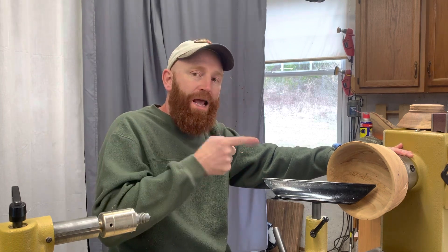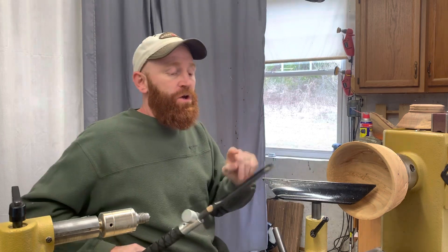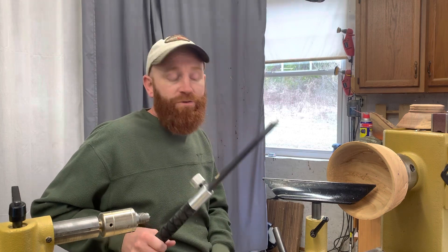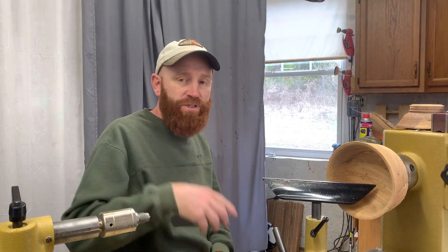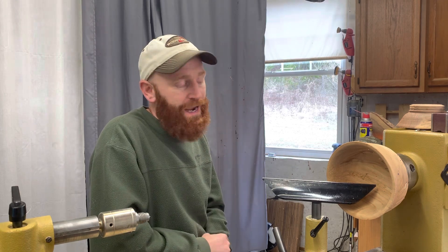I want to analyze what happened. What happened was I cut into the end grain with the bottom edge of the bowl gouge. I understand now what happened — it just happens so quick you can't react.